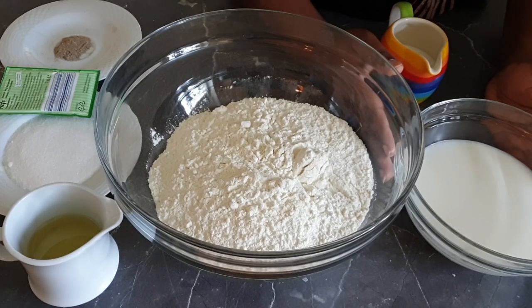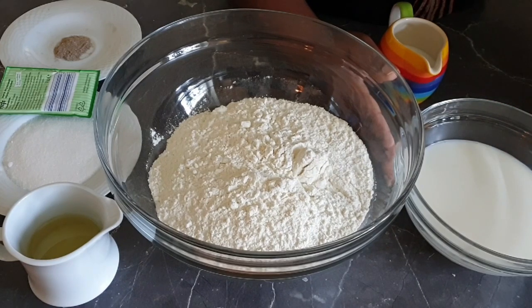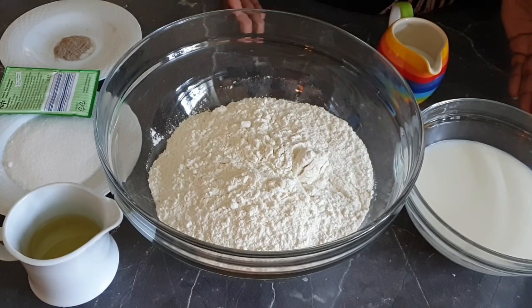If you choose to use just plain coconut milk, please go ahead. I just added whole milk because I love the wholeness from milk. And if you don't have coconut milk or just want to make your Mahamris with milk, then just use plain milk. Anyway, let's get started.